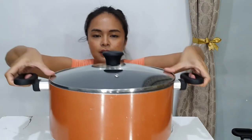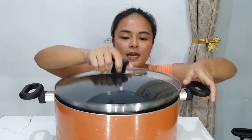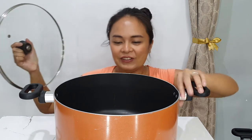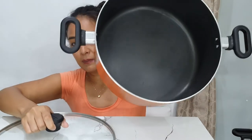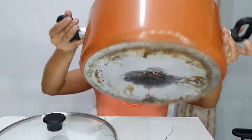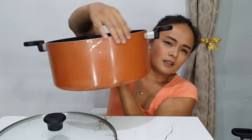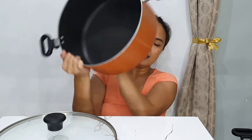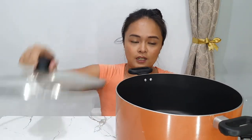Lastly I have the pasta pot — this is the only pot in good condition. It's very big and we rarely use it. Look at the inside bottom: there's a light scratch on the side, but it's still good and I still have the cover.